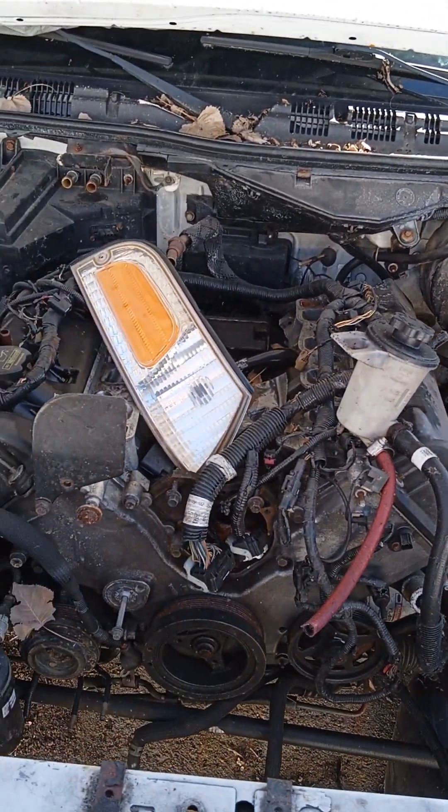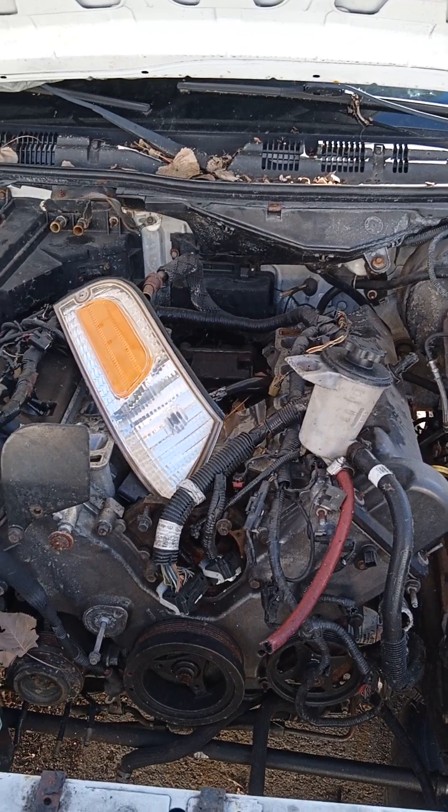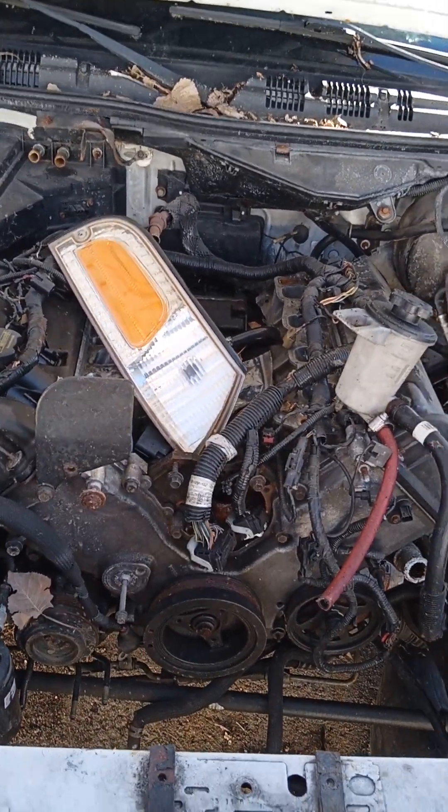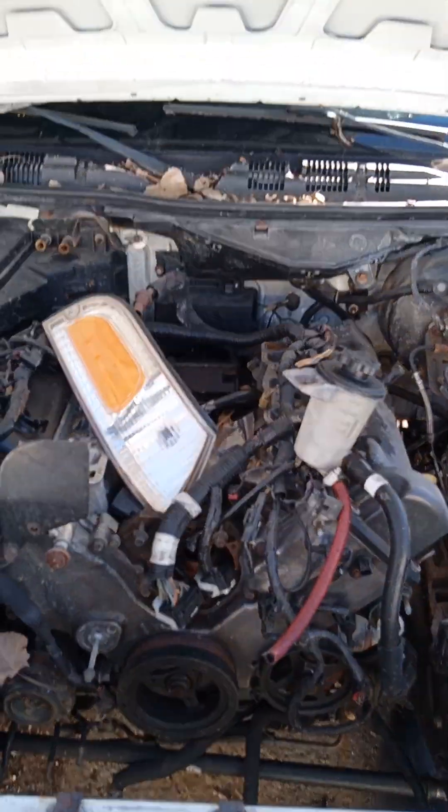I appreciate all you new subscribers that stuck around. I took a little bit of a break, but I am back on it. I'm getting ready to get this motor out so I can do a few things to it, get it back in, and get this thing running.